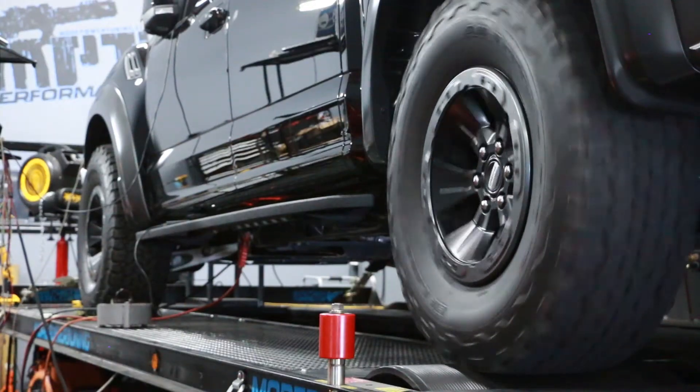Hey guys, JR from MPT. Going to show you how to adjust a speedometer for tire size on 2017 and 2018 F-150 3.5 EcoBoost. If you don't already have this adjustment option on your N-Gage, make sure to check the link below for instructions on how to update your firmware.